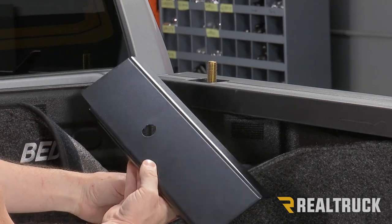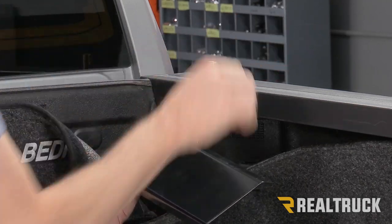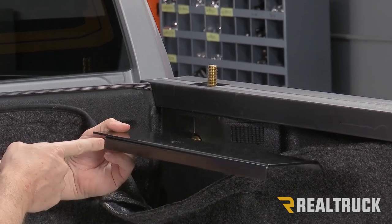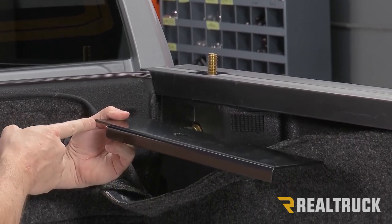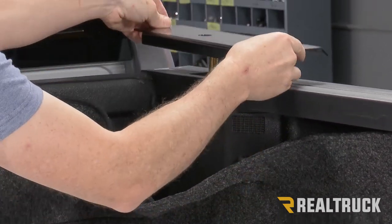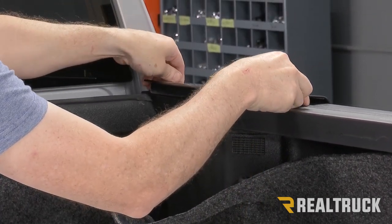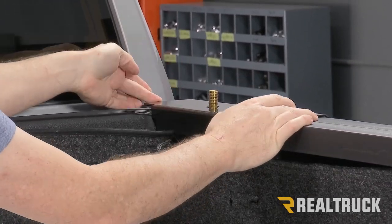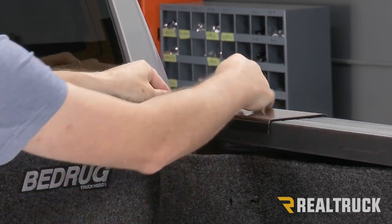Next, locate the rail plate. The rail plate will be tapered to the outside and drop down to 90 degrees on the inside. You're also going to have a notch to the front that goes up towards the bulkhead. Let the hole line straight up to our stake bolt and get it as far forward on the bed cap as possible.